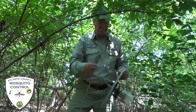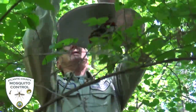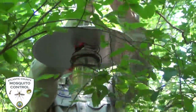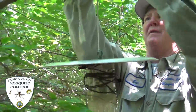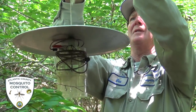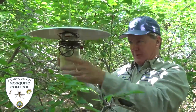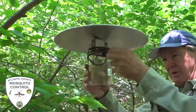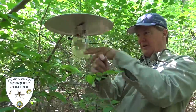We have another trap that we use — it's called a CO2 trap because we use carbon dioxide as the attractant. The carbon dioxide mimics human beings breathing, and mosquitoes are attracted to that. They follow the CO2 to where you are, expecting to get a meal from you. We use not only CO2 with this trap but also a light source, which helps to attract a variety of mosquitoes as well.